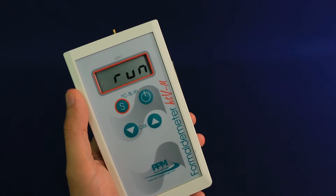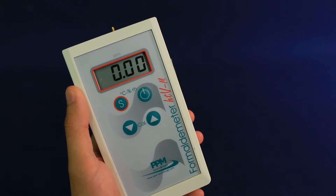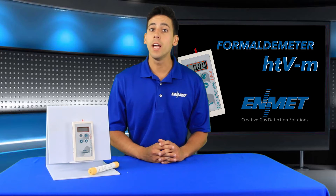Connection can be made by direct or wireless means. The Formaldemeter HTVM has a simple, user-friendly interface and features an easy-to-read four-digit display. It can be used as a portable handheld or continuous detection monitor.